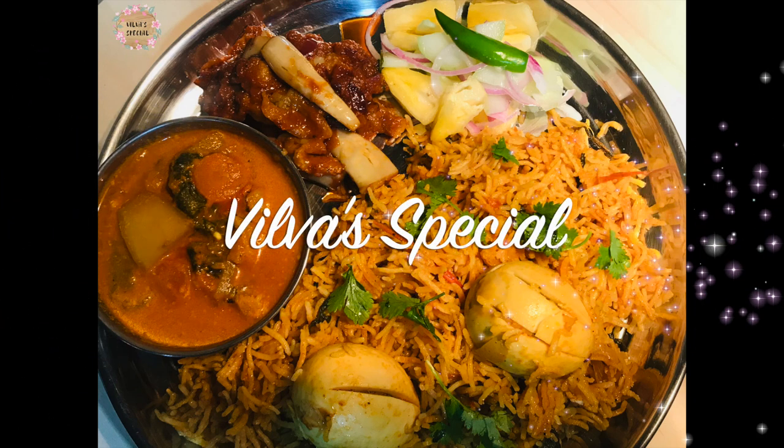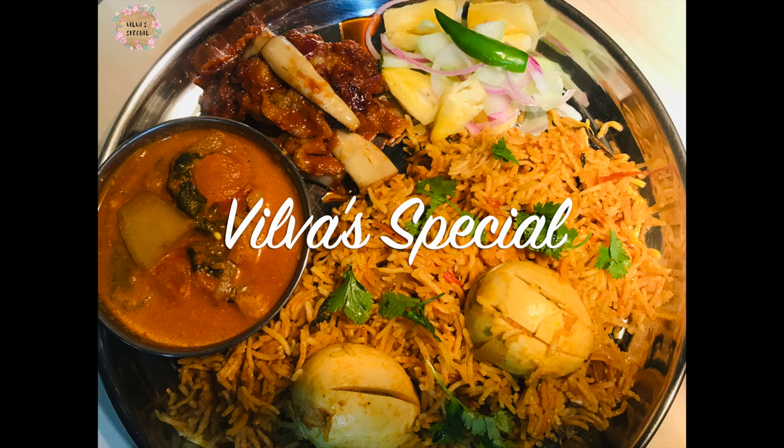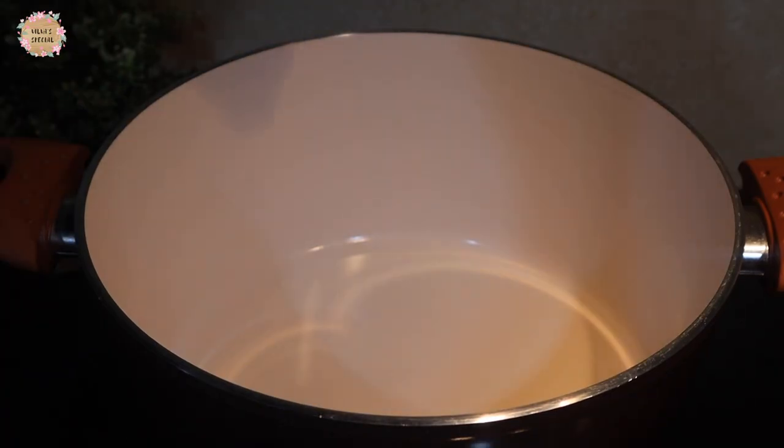Welcome to Vilva Special. Now we are going to do the lunch menu Sunday special. Now we are going to do the egg biryani.